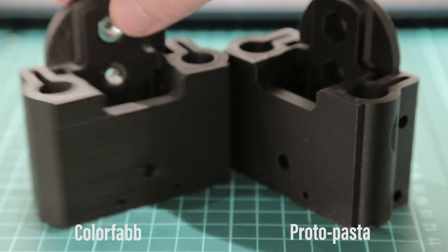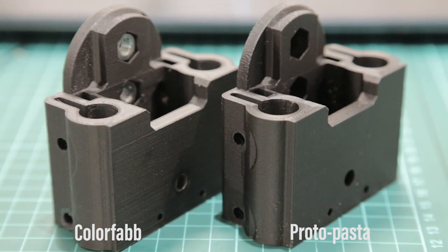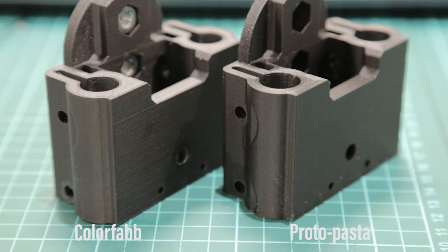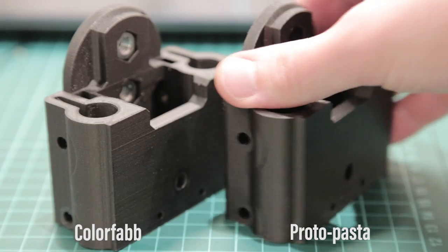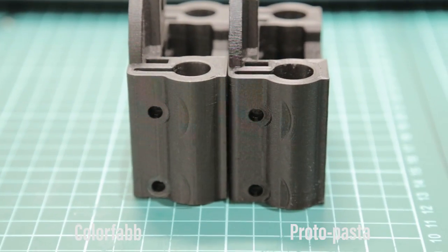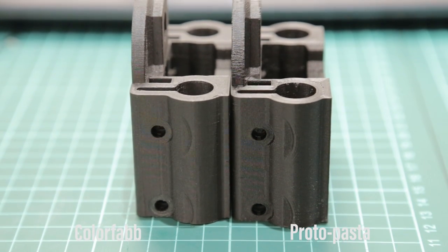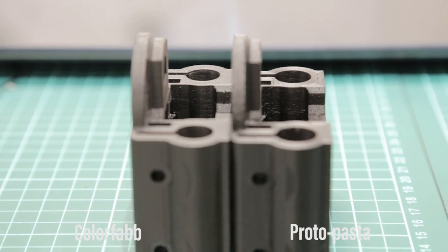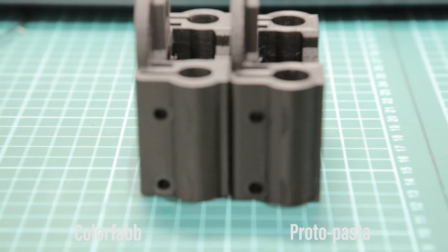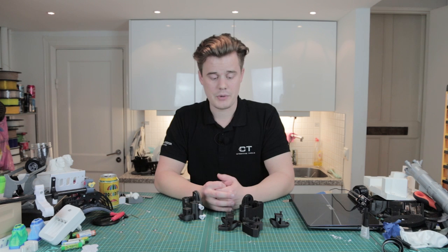The ProtoPasta doesn't need a stainless steel nozzle. The Colorfab kind of wears out the nozzles — I've had a few clogs on the Replicator 2. We had an all-metal Replicator 2X modified and it kind of destroyed the nozzles after a while, or clogged much more easily. So I had some issues with it. Again it's a really good material, it's just that you need to tweak more settings. You have to remember the plastics are not exactly the same — it's not 100% PLA in Colorfab compared to the ProtoPasta version.